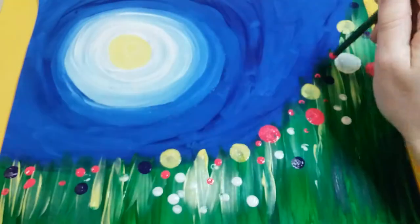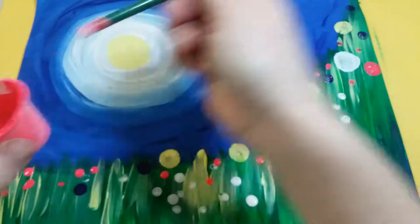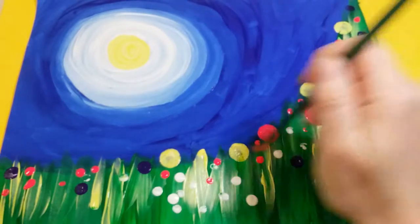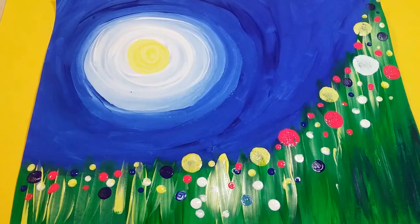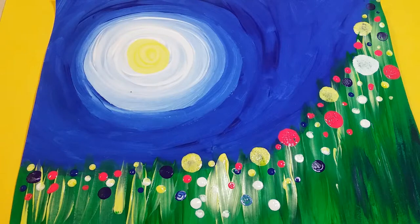Just make sure that you're really filling it up so you have flowers all along this top line. Make sure you've filled up all of this space with tons and tons of colors and flowers to really make it look like a beautiful and bright springtime. I hope you guys have fun with this — can't wait to see them!